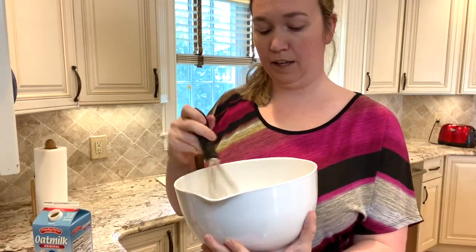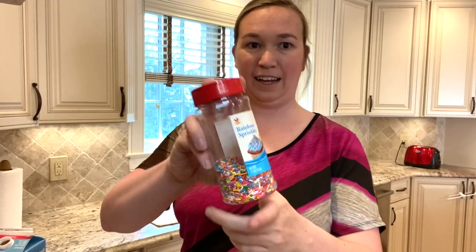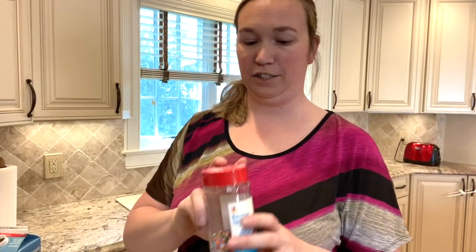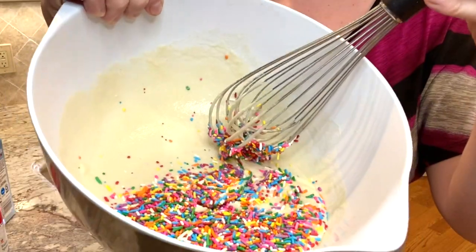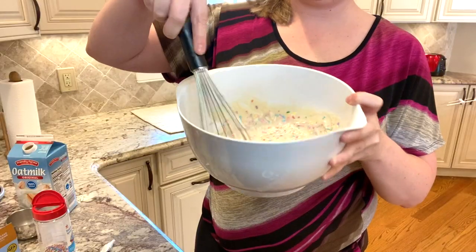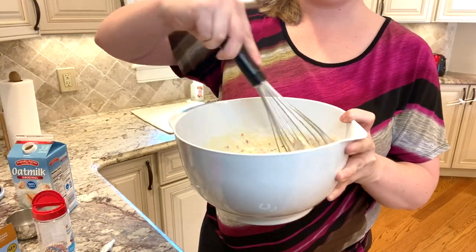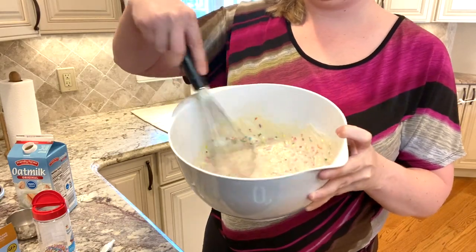The nice thing about doing pancakes ahead of time is that they freeze really well. What I'm going to do to make these more fun is add rainbow sprinkles — I'm going to open the big side — lots of sprinkles whisked into my batter. When they melt, it's going to give a nice rainbow effect to the pancakes, and that's going to be fun for the kids on Easter morning.